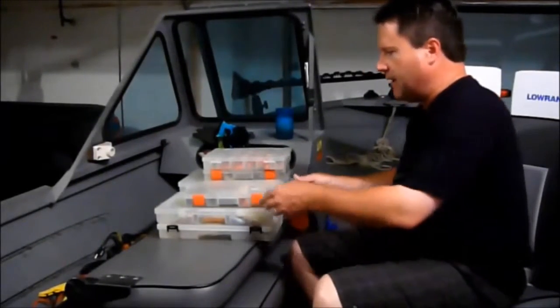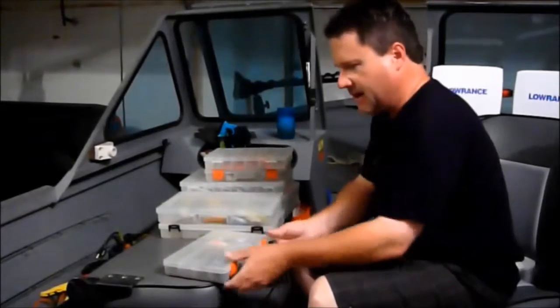I don't use my livewell, so this is actually my livewell. I got it disconnected. I use it for my tackle box on the boat.